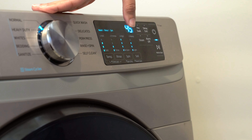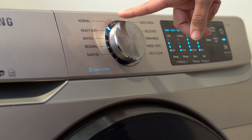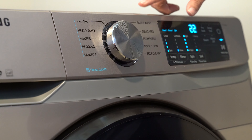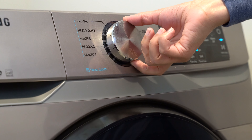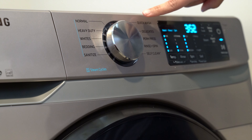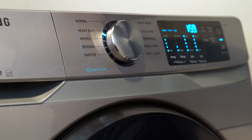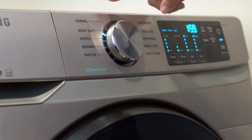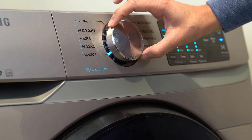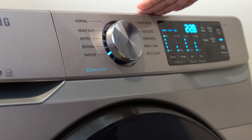Looking at the cycle dial on the left, it defaults to Normal, which is the everyday setting we use most. Turning it, you have Quick Wash, Delicates, Perm Press, Rinse and Spin, and Self Clean — you hear a little ding every time you choose a cycle. Back on the left side are the steam cycles, indicated by a blue line: Normal, Heavy-Duty, Whites, Bedding, and Sanitize. The Sanitize cycle uses steam and runs extremely hot to fully sanitize your items.